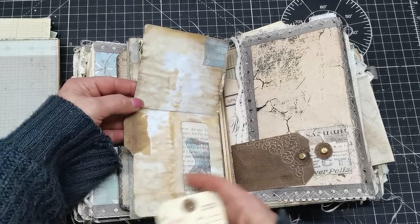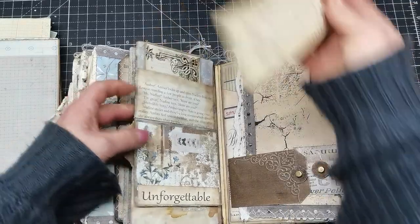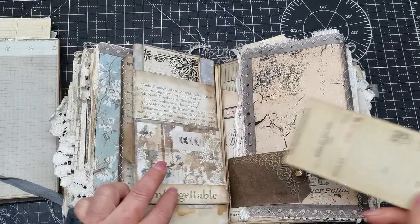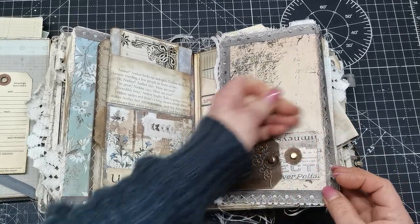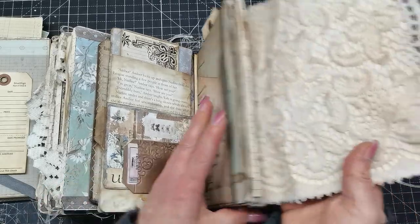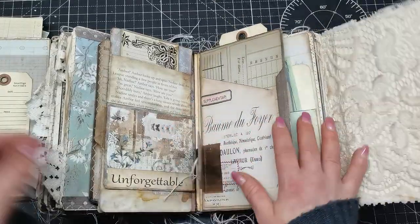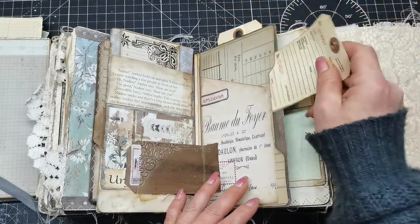This is a lift-up so something can be written here, and there's a pocket that can be opened this way with a pocket behind. Here there's an opening which kind of holds all these pages together — it can be like a special selection with some extra memories. It's full of pockets: pocket here, pocket there.